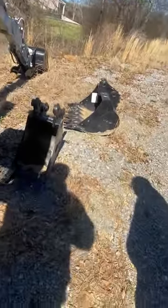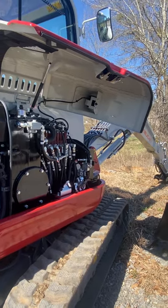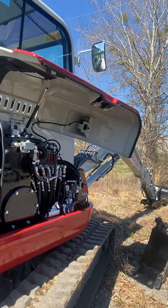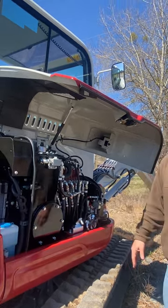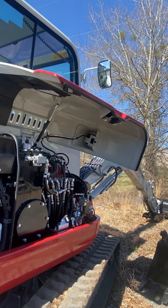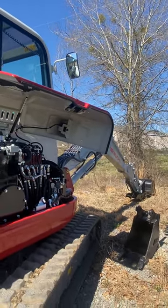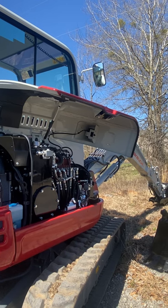That valve right there is to swap your controls. The way I have it set now is standard ISO controls, which means your boom and bucket are in your right hand and the dipper and swing are in your left hand. The other way is backhoe controls — that's what that G stands for — where you basically swap your boom to this hand and your dipper to this hand. We're just inverting the controls.